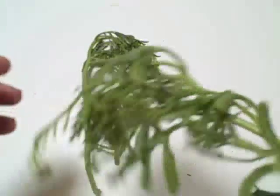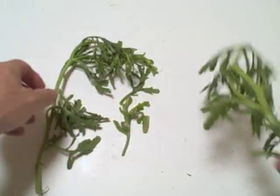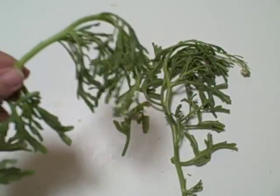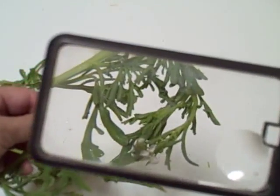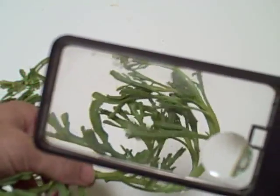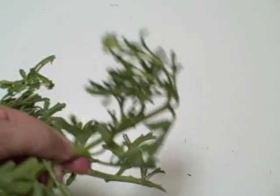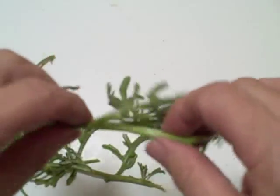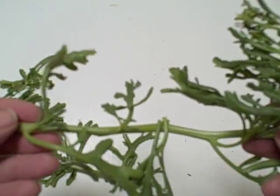This is in the mustard family and it tastes like a mustard. It gives you a nose of mustard and it's a bit peppery. You can eat it as it is, or you can cook it in one or two changes of water, or steam it lightly. You can add it to greens or use it on its own. The young shoots or tips are excellent. It just tastes like a peppery mustard to me.